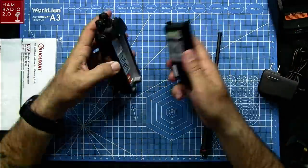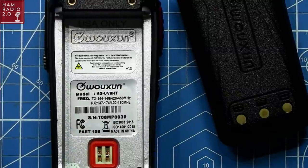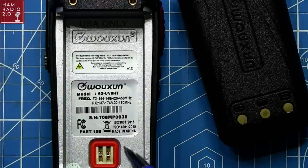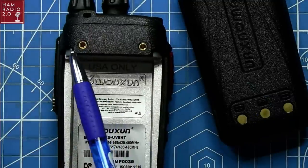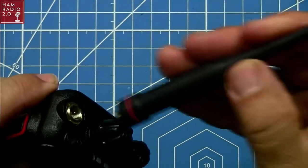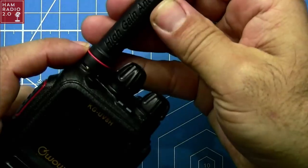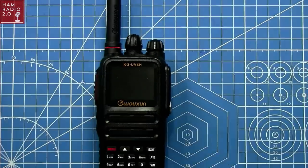Here's the back of the radio — it says UV8 Hotel Tango again. Two meters and 440: transmit from 144 to 148, transmit from 420 to 450, receive 137–174 and 400–480. That's what you want to see for those who are sticklers about the Chinese radios doing what they're supposed to. The belt clip connections are on the radio itself, which I really like. The antenna is SMA female on the antenna itself and SMA male on the body — and it is a long, high-gain antenna.